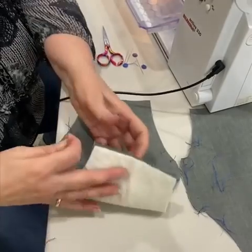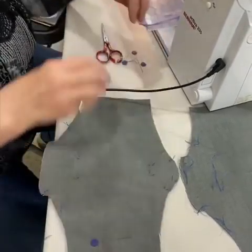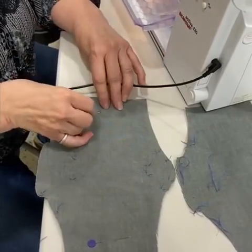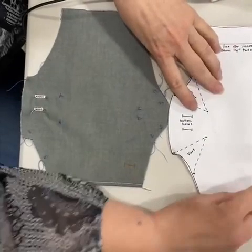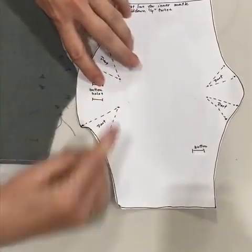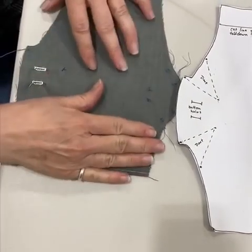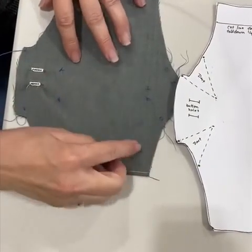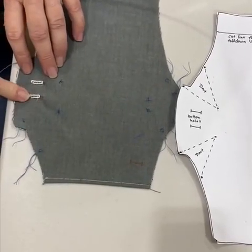With the front of the mask and the batting, I'm just going to pin it on the edges so that it just stabilizes. On your pattern there are three different places for buttonholes. The next thing you need to do, while this is still flattened before you've done the darts, is mark your buttonholes and then sew your buttonholes.